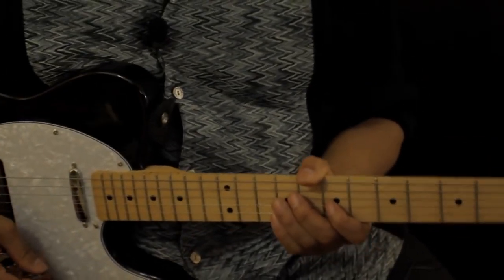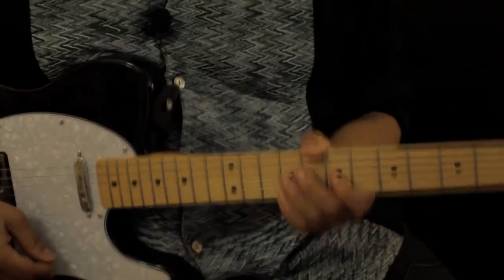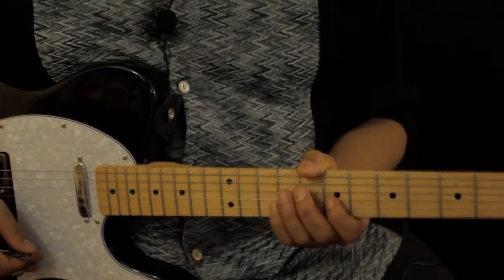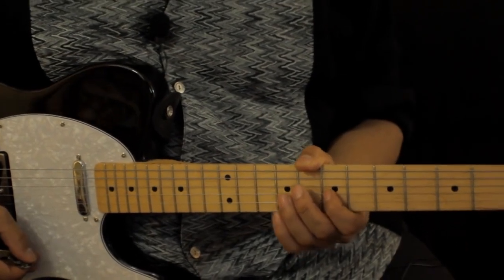Greetings out there in YouTube land. This is Morris Mann. As always, I thank you guys for coming to my channel, and today we're gonna do another How to Play. The selection today is Redbone's 'Come and Get Your Love.'